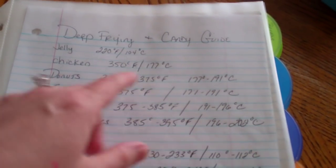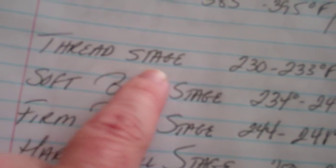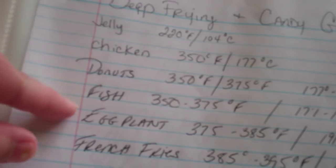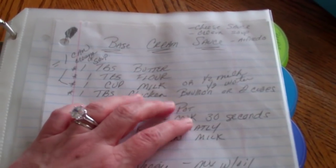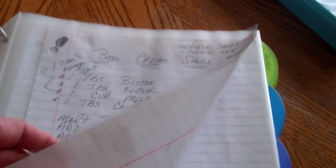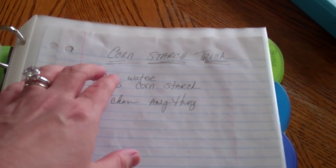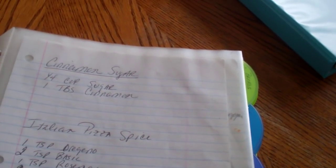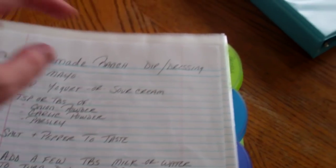This is all about deep frying and making candy — different temperatures I need for different stages of candy, and temperatures I need to fry different items. Then in here I have lots of different recipes I've written down. These are all basics, like how to make a base cream sauce which can make soup or alfredo. The cornstarch trick is what I call it — how you thicken things. How to make cinnamon sugar, my Italian pizza spice, my Sweet Baby Ray's barbecue sauce copy, how to make ranch dressing, all that kind of stuff.